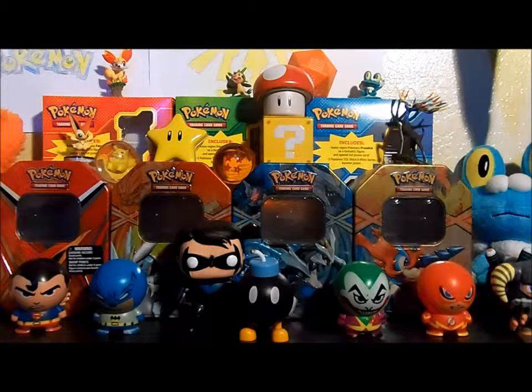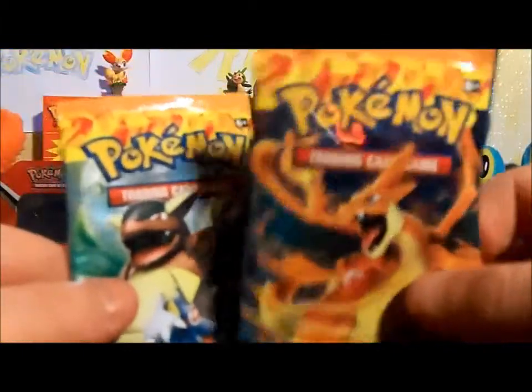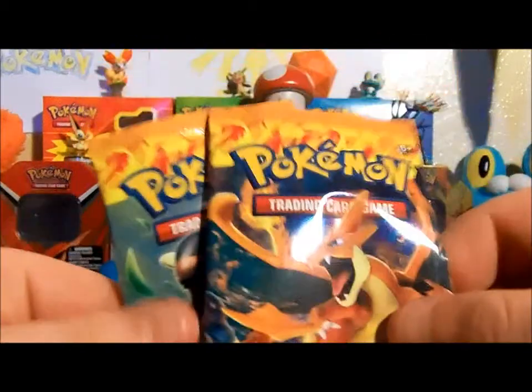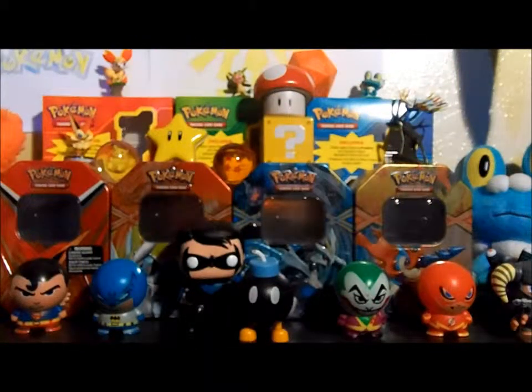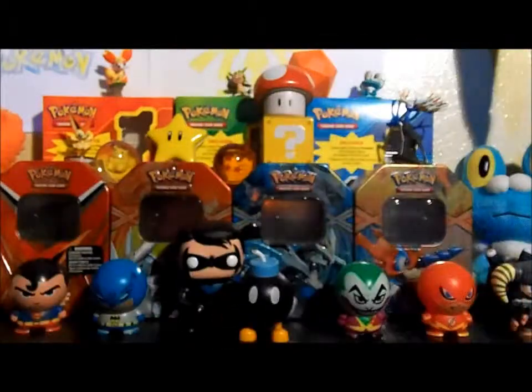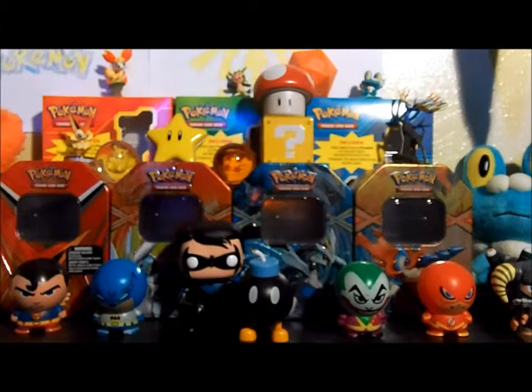Anyway guys, that's been my Charizard EX box opening without the box or the opening part. Be sure to comment, like, and subscribe to my channel. Let me at least show you guys what the packs looked like because I kept these - these are the Charizard Y and the Mega Kangaskhan packs. Comment what's your favorite Pokémon, or are you a fan of the giant cards? I like them. Not gonna ramble too much because I'm running out of recording space and battery life - play awesome music with an awesome logo!